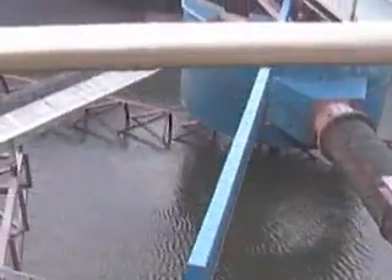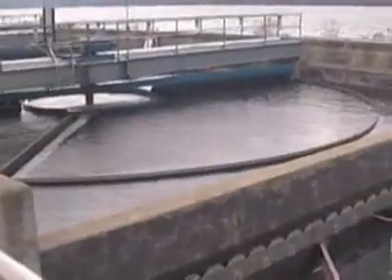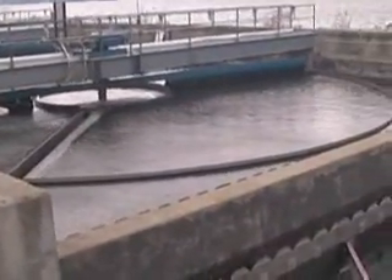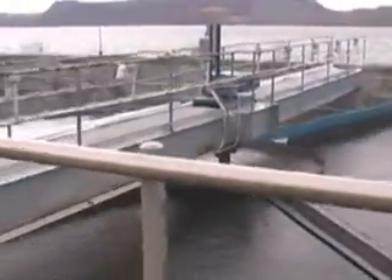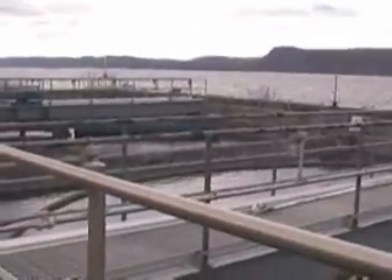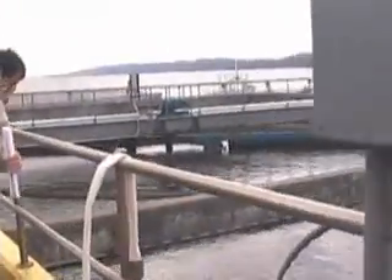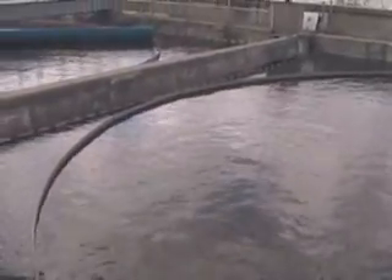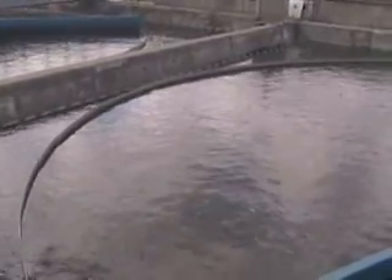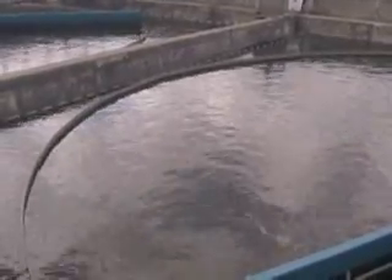This is the clarifier empty. Here's the tank, like the primaries — the solids are going to go to the bottom and the liquid is going to flow over the top. They're going to get pumped out to the thickener, and this is what's going out.